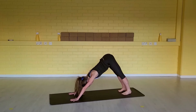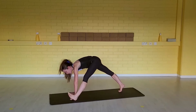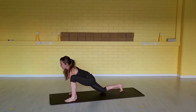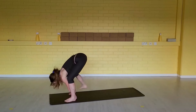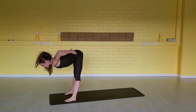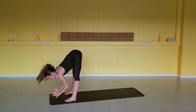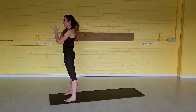Let's go one breath per movement. Inhale, step your left foot outside of your left hand. Release the right knee down. Let the hips sink down, open your chest. Exhale, step your right foot forward outside the right hand. Relax the neck. Inhale, half a lift. Exhale, release down. Inhale, come all the way up to standing. Exhale, hands together to your heart center.